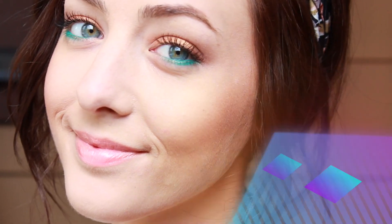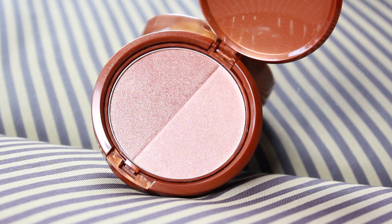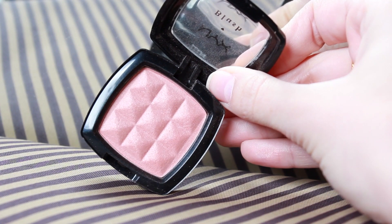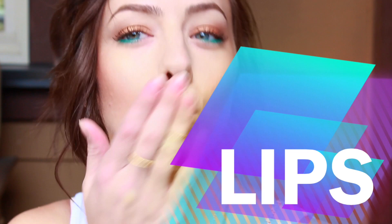Now for the rest of my face, I'm going to apply a bronzer by NYX, mixing both sides together and dusting that along my cheeks just to give a little bit of a glow and shimmer. Then I felt like I could use a little more rosiness, so I'm taking one of my favorite blushes by NYX called Angel and dusting that directly over top of the bronzer.